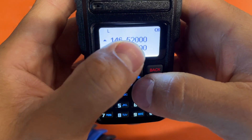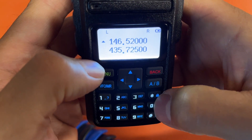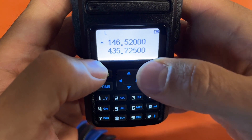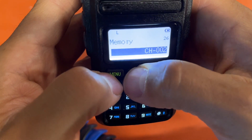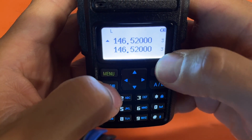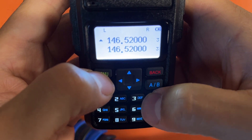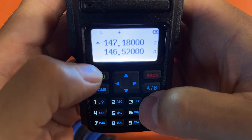Now there's my simplex frequency with no encoding and nothing extra. You can press the asterisk key for a quick press to reverse your frequency or offset. Go to menu item 26, save it to channel three, then press Menu to save. Back in memory mode, 146.520 is saved as the national calling frequency. Hit the reverse key on it — nothing changes, confirming it's truly simplex.